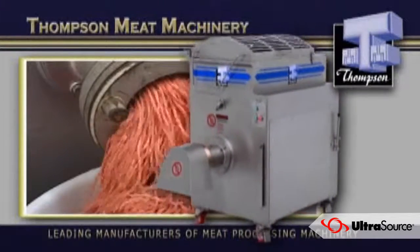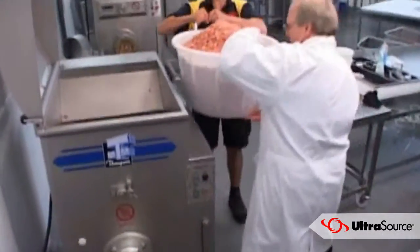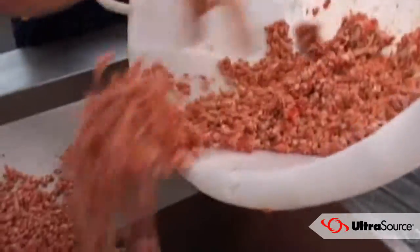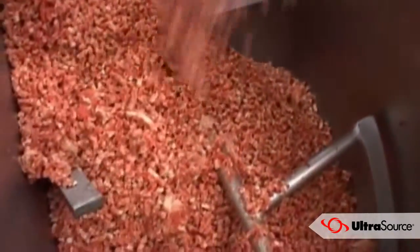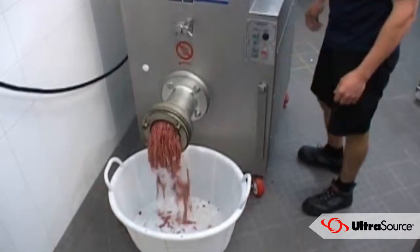This is the flagship of the Thompson Mix & Mincer range. The 4000 series was originally designed for all markets, from butcher shops to industrial plants. And it did its job so well that it has generated a complete new line of even larger capacity machines.